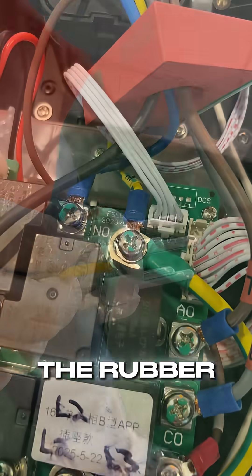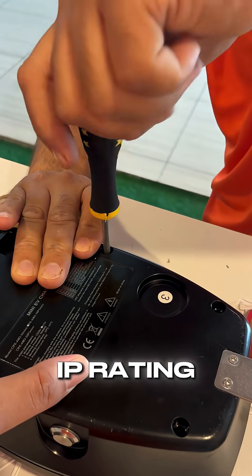Before closing it, we made sure that the rubber seal lining is properly seated so that we maintain the IP rating.